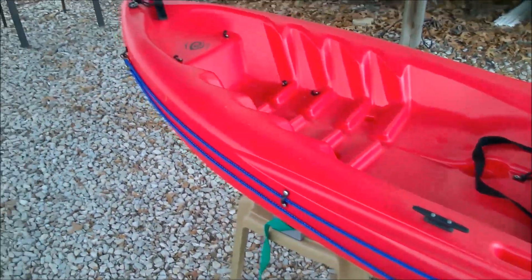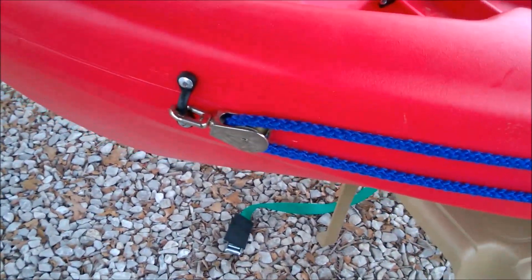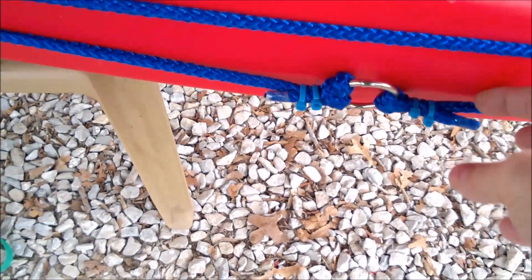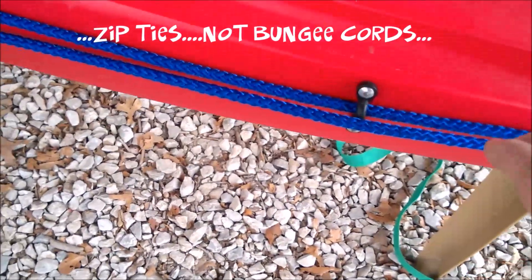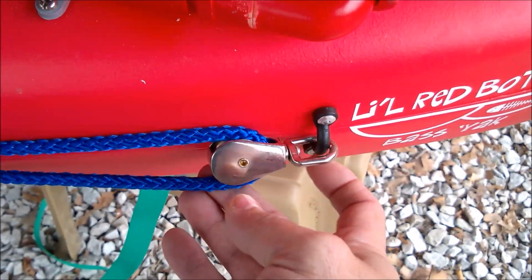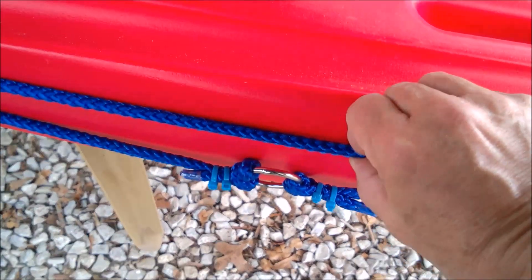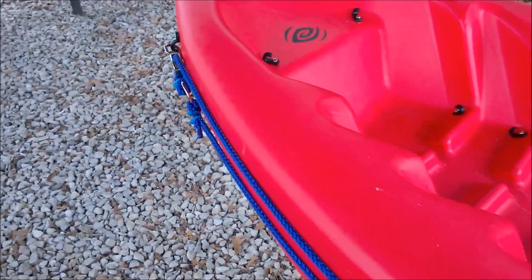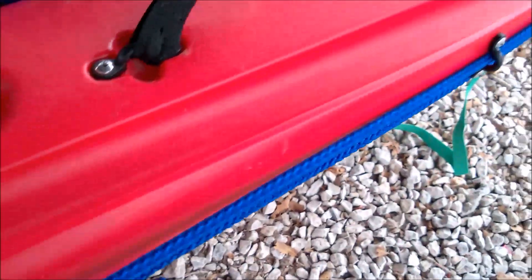Today I'm not going to be working on the kayak because it's pretty much done. As you can see I've installed an anchor trolley with a simple ring and bungee cords. The top part goes through these pad eyes, and the back is also attached to a pad eye. So when I pull on this, I can transfer the anchor point to the front or to the back by just pulling on this rope from the seat.